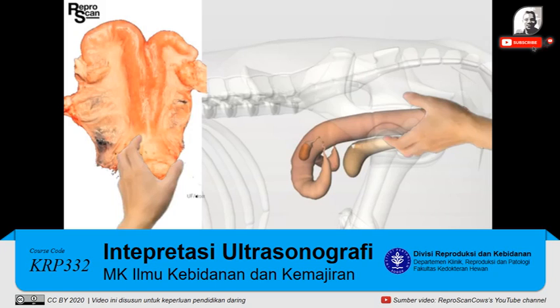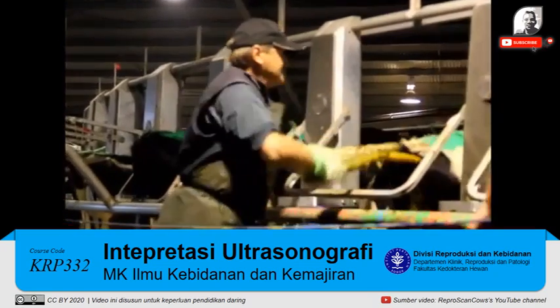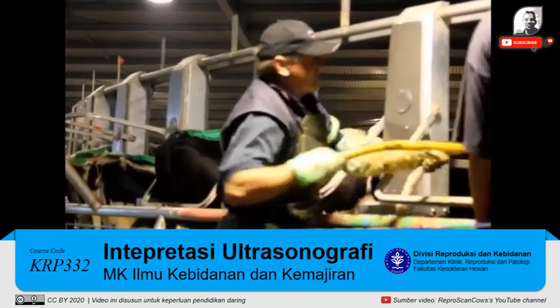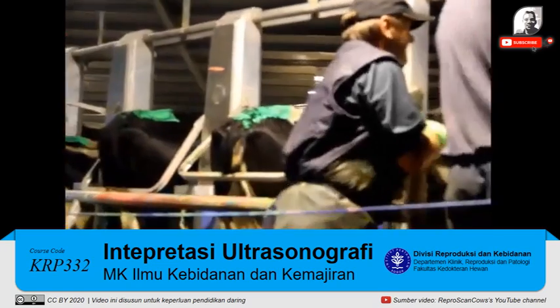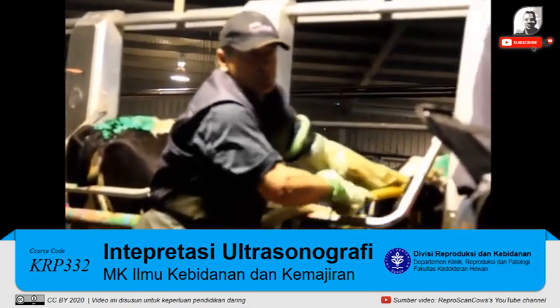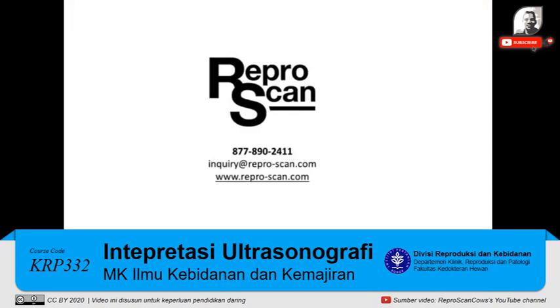Here we see reaching in, grasping the cervix — I recommend you wear a glove — retract that uterus, reinsert the probe, and re-check. Just like Colin Hammond here in New Zealand, watch how he reaches in very quickly. You can take your time, grab the cervix, retract, re-scan — much clearer image. Thank you for watching this video.